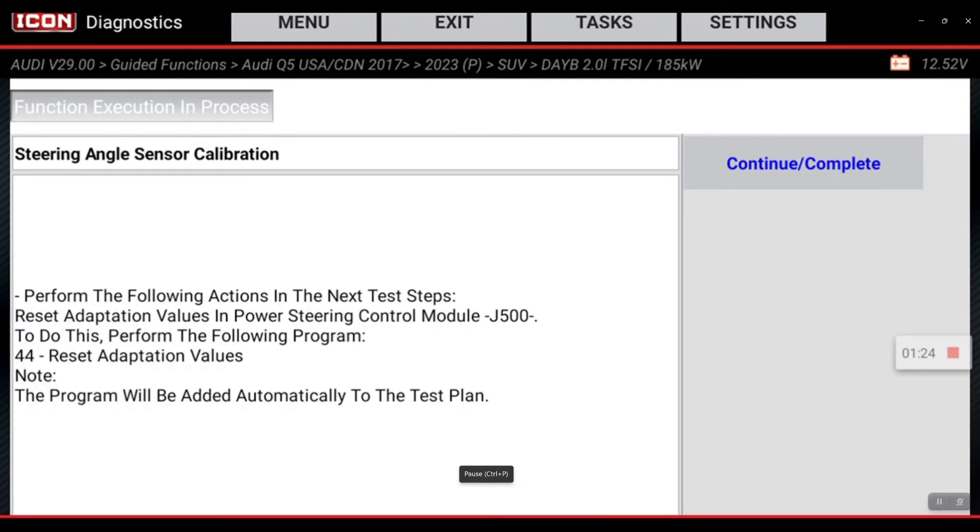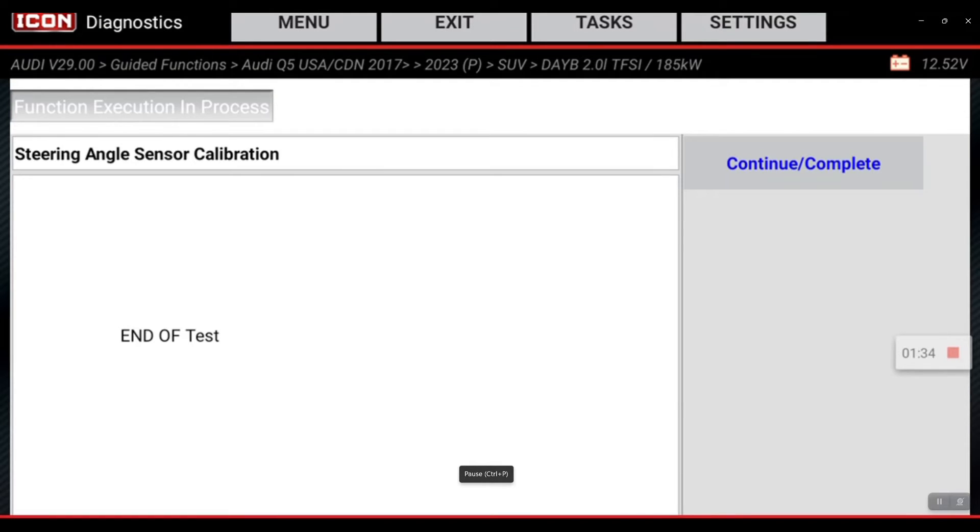Next it's guiding us and telling us to go to module 44 to reset adaptation values, which is for the power steering control module. So we're going to do that next. Complete, exit here.